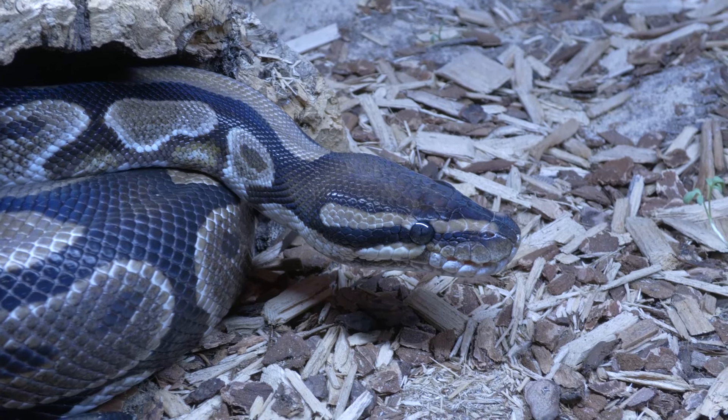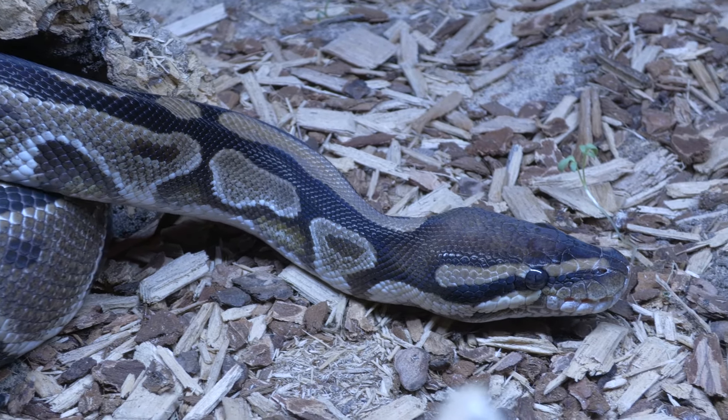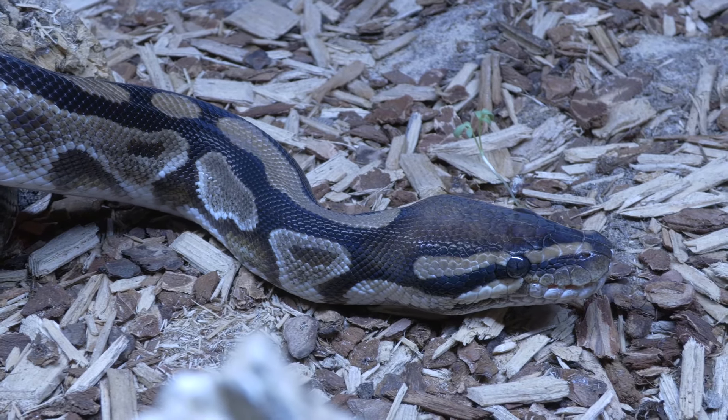Does your snake appear to be moving the neck in a fluid motion? Is there any damage, growths, bulges, or any abnormalities to the neck that you can see or feel?